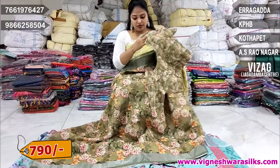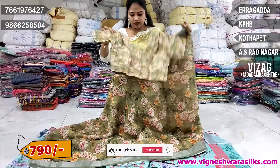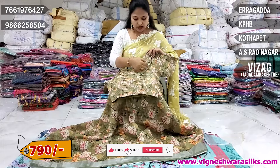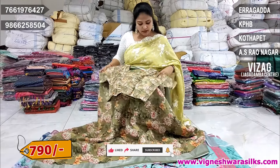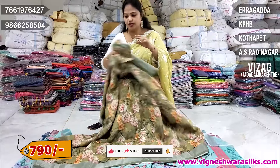In every blouse, it's a little high neck and a boat neck. It's a lot of prints. It's 790 rupees.